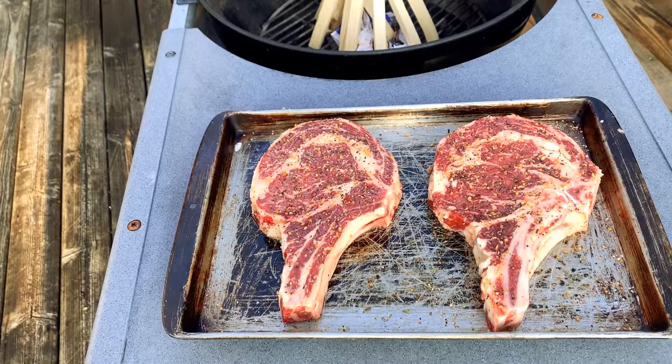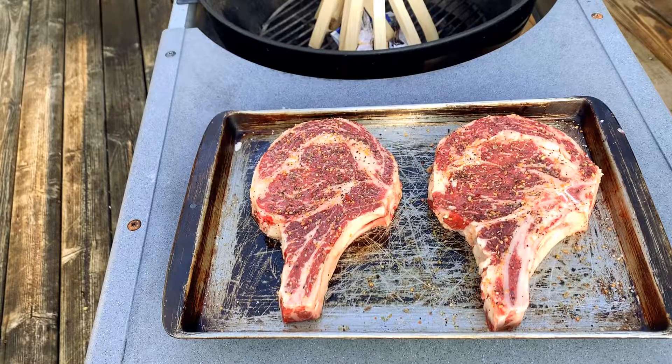The first thing you want to do is pick out a few nice cut steaks and heavily season it with salt and pepper. I like to use Montreal steak seasoning, or anything you prefer. Get some olive oil on there, season it off, and just let it sit.